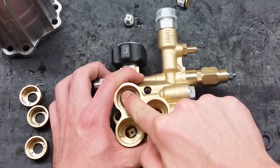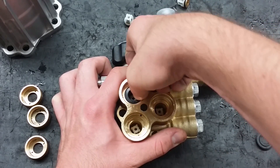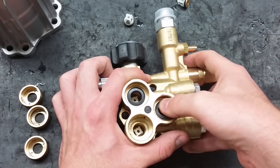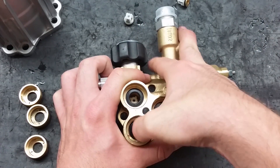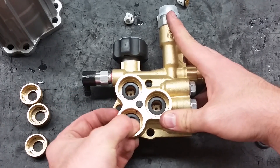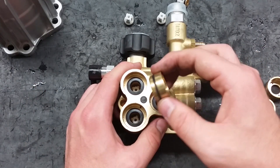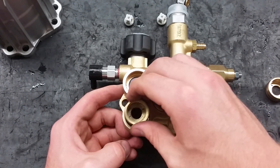Place the new water seals in at a 45 degree angle and work them in. Make sure the small rubber piece is not missing, because it is easily knocked out and lost. Put in the new piston guides, making sure that the o-ring side goes into the head. You will hear a faint click when they are properly installed.